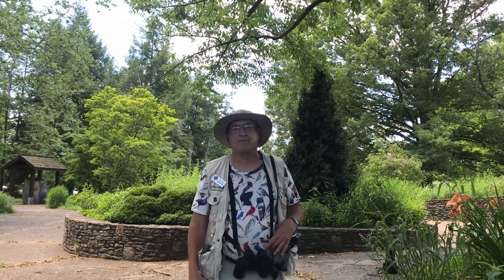Good afternoon. I'm Jim. I'm a volunteer naturalist out here at Bernheim Arboretum and Research Forest, and one of the things that I deal with a lot out here is birds.